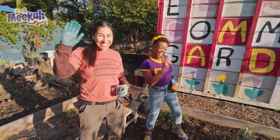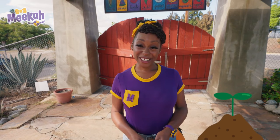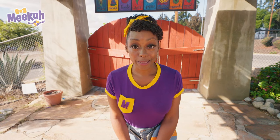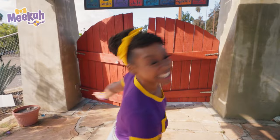That was awesome! We did a great job composting with those worms, planting in a garden, and harvesting some yummy fruit and vegetables for a salad. What a great, beautiful day! I hope you had fun, too! Well, that's the end of this video, but if you want to watch more of my videos, all you have to do is search for my name. Can you spell my name with me? M-E-E-K-A-H! Mika! Okay, friend, see you later! Bye-bye! Come on, everyone, let's make learning fun!